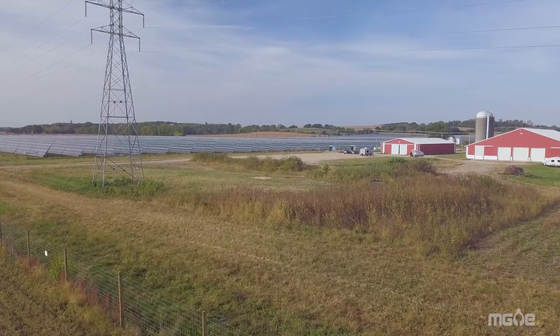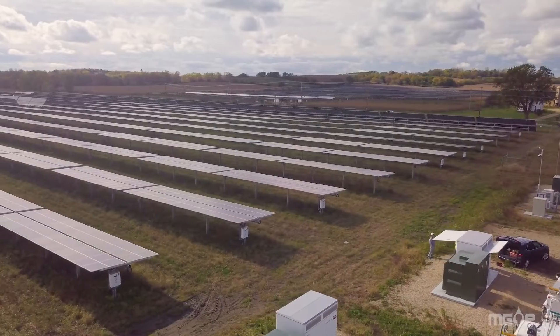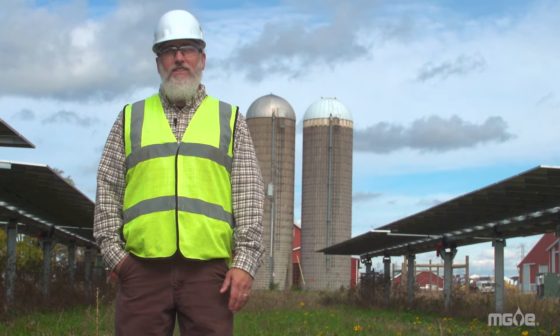I'm proud to have been a part of this project. It was the biggest project we've built so far for MG&E. This is an important project for MG&E and our net-zero carbon goals.